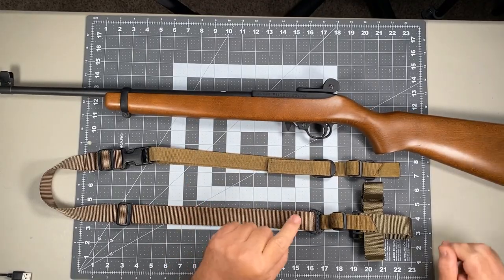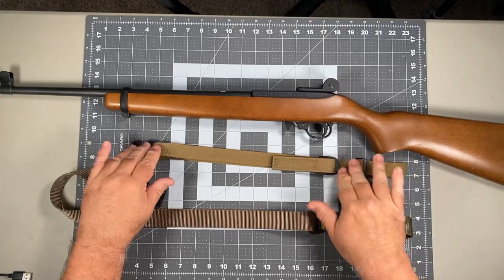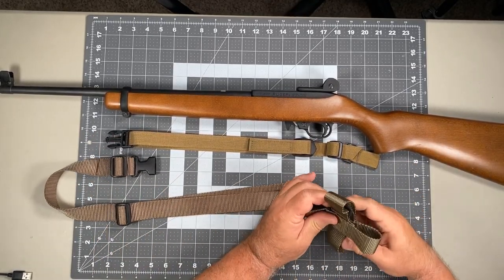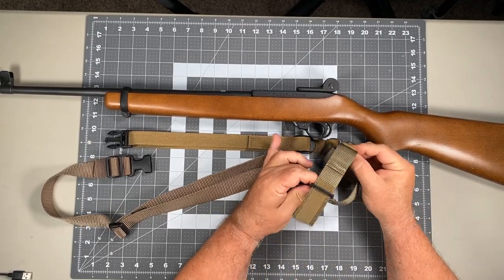The first thing we're going to do is separate this into two pieces. We're going to hit the emergency release buckle and move the front portion of the sling off, and we're going to focus on attaching at the rear. We're going to open up that stirrup rear adapter like so.